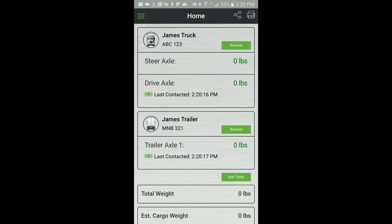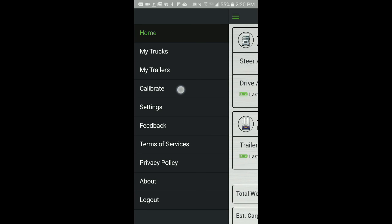Then open the AppWay app and from the home screen, again confirm all sensors have a current last contacted timestamp to ensure a current read of all sensors. From the main menu, select Calibrate, then Empty Load.